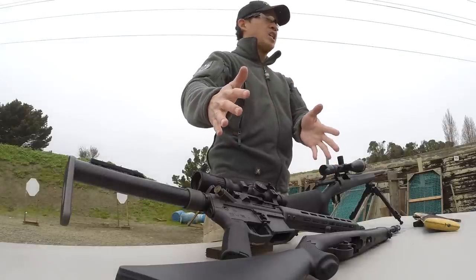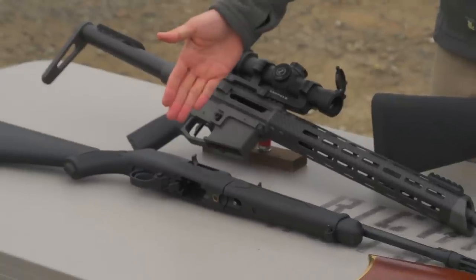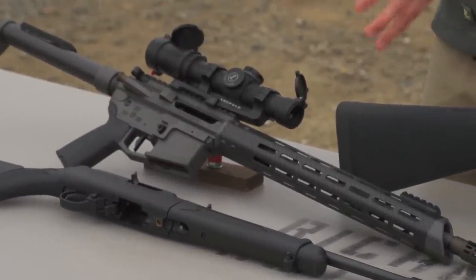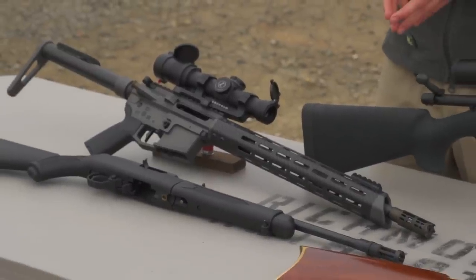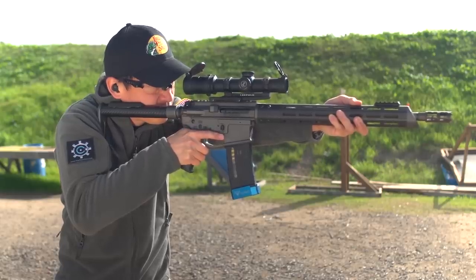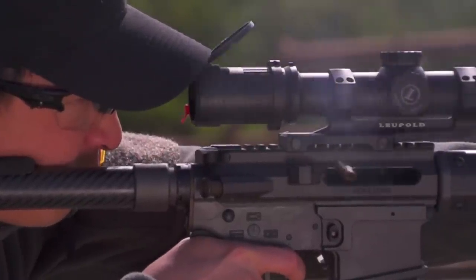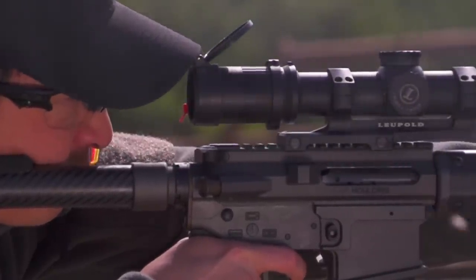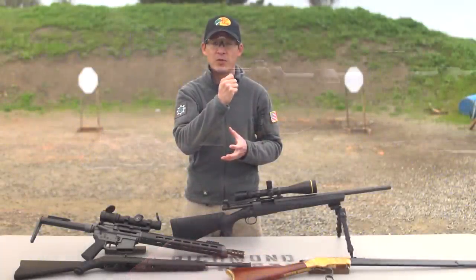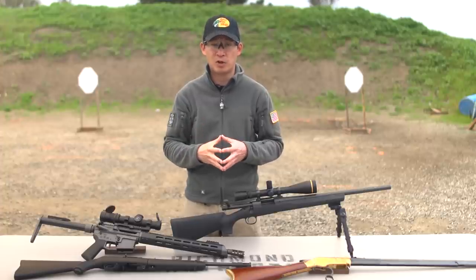Finally, the third action we're going to be talking about is semi-automatic action. Here we have a Ruger 10-22 takedown and an AR-15. With semi-automatic actions, we have a magazine that holds all of our rounds. Each time you squeeze the trigger, it will fire one shot, but the action is automatically going to cycle. When you fire, the bolt will go back and it will come forward and automatically chamber that round. Semi-automatic means one shot fired per trigger squeeze.